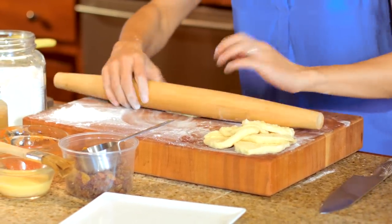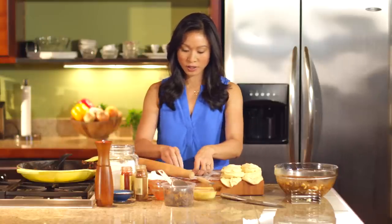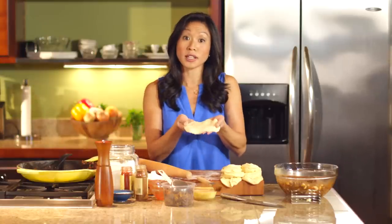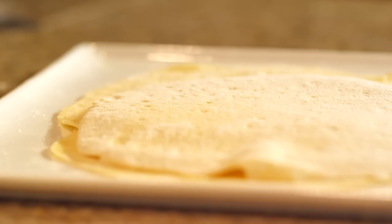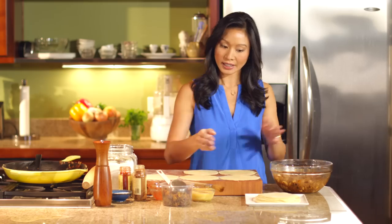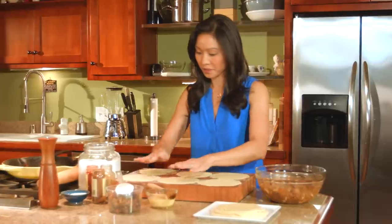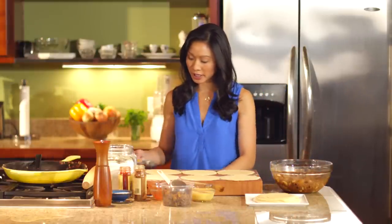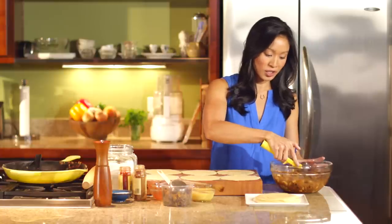Trying to keep them as round as you can. This is about the size we're going for — it looks like a corn tortilla, basically. We're going to get all these going so we can set up our empanada assembly line. I love this dough because it just doesn't stick together; we can just peel these off. Each one of these can probably hold about two to three tablespoons of filling. I have a million of these scoops around and always use them for portioning — just give it your best guess.